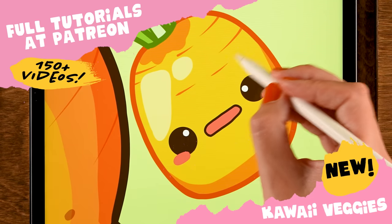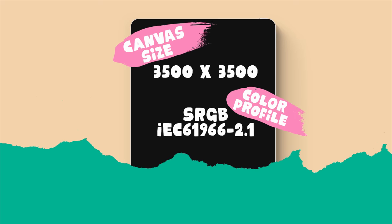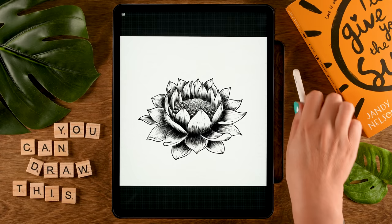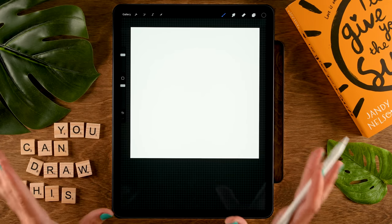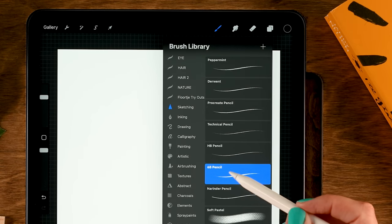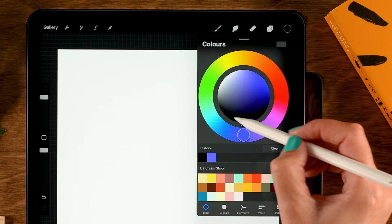For this tutorial we're working on a canvas that is 3500 by 3500 pixels. I've added a link in the description to grab the same photo texture I'll be using. We'll start by drawing three circles as a guide for our flower, using a sketching brush — I'm going to use a 6B pencil which you can find under Sketching.